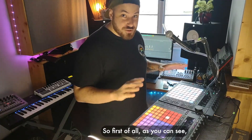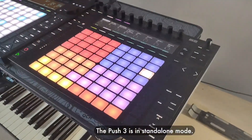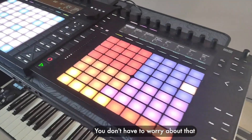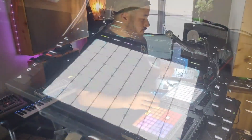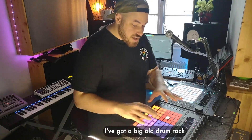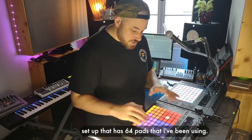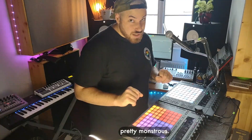So first of all, as you can see I've got two pushes. This is the Push 3 and this is the Push 2. The Push 3 is in standalone mode — you don't have to worry about that too much, but basically this is just sending signal to a talk box that I'll get into in a bit. But the real magic is happening over here on the Push 2. I've got a big old drum rack setup that has 64 pads that I've been using. Pretty monstrous.